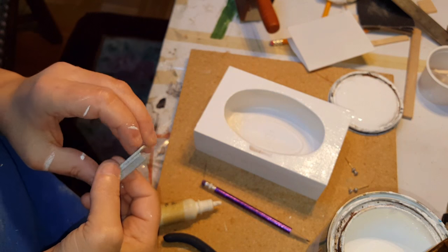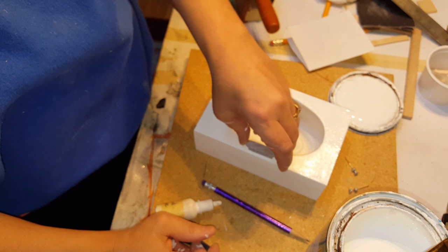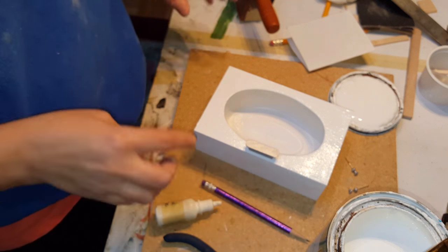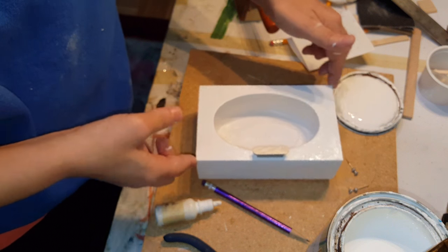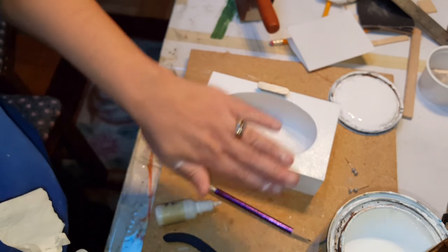I'm going to put this on while the paint is still wet so that the paint will help it stick as well. I just put some glue on the back of that and placed it there. This is considered a waterfall fountain for the faucet, so it's supposed to look round like that — the water comes out like a waterfall.